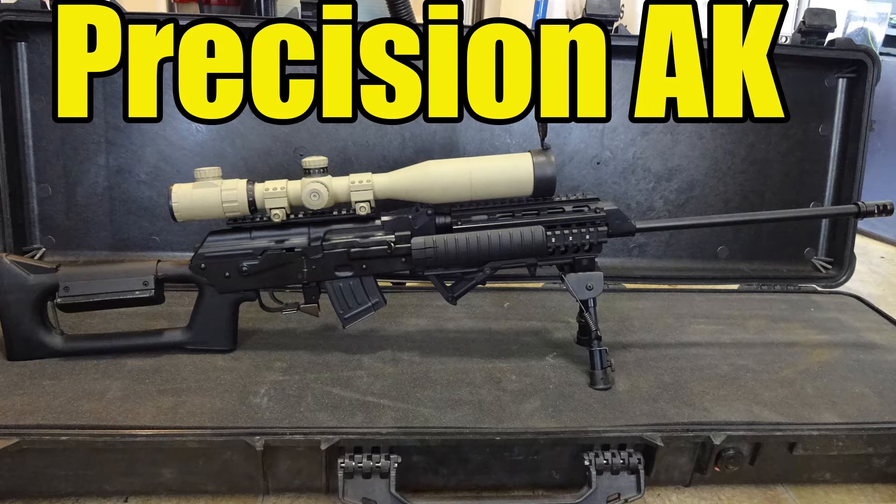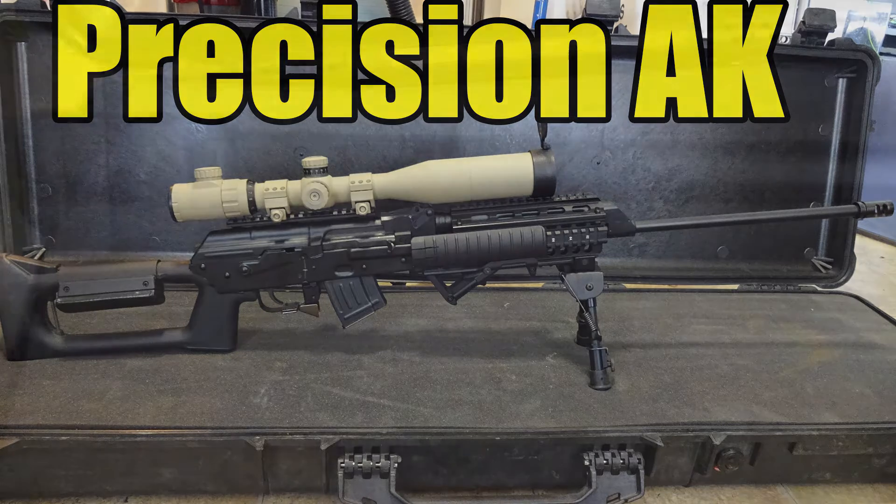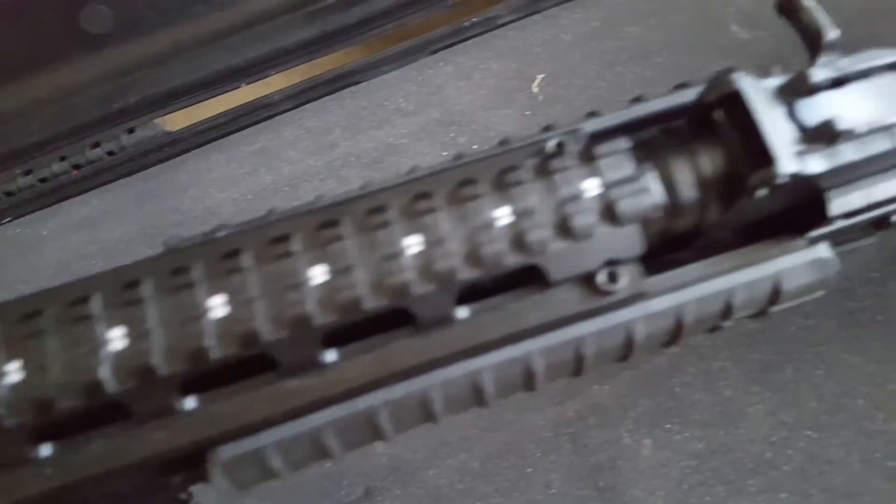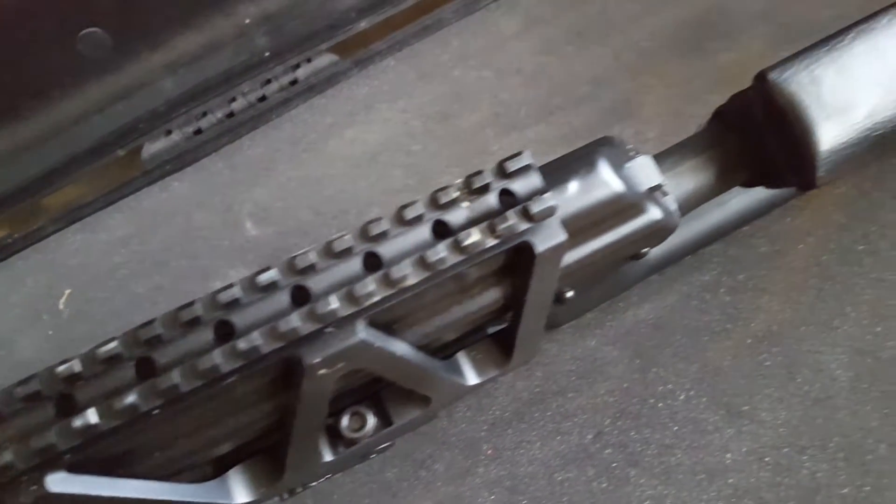What's up everybody, this is part one of my AK Precision DMR build. It's built from Spare, Ugo and Romanian AK parts. The barrel is sourced from Green Mountain — it's a 21.3 inch barrel.